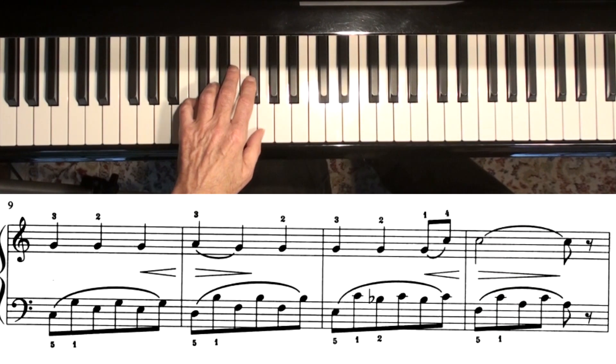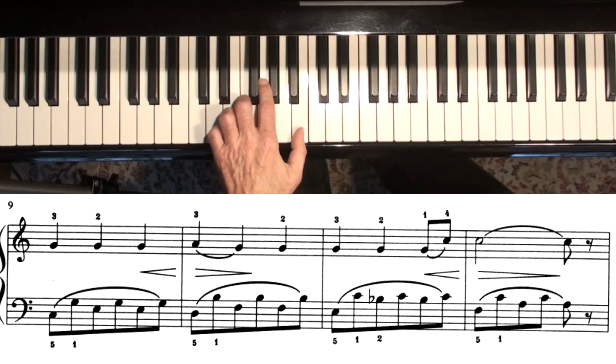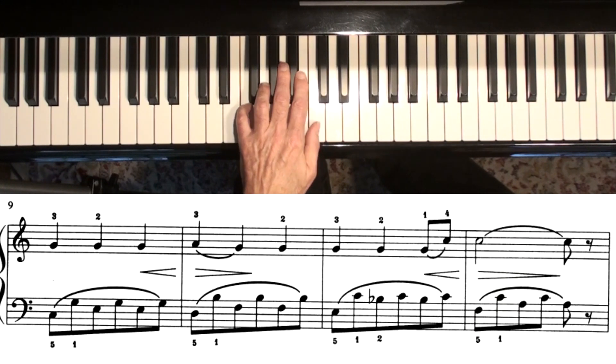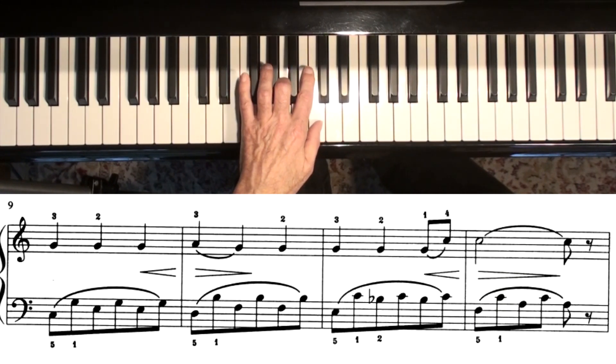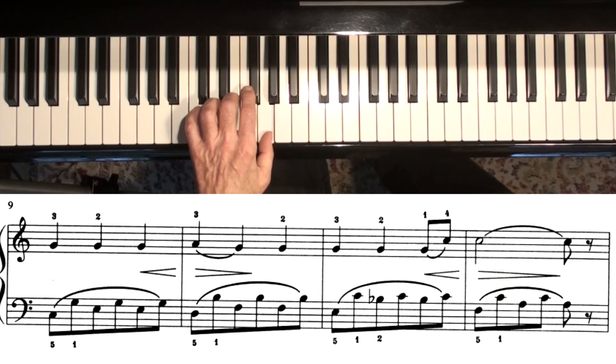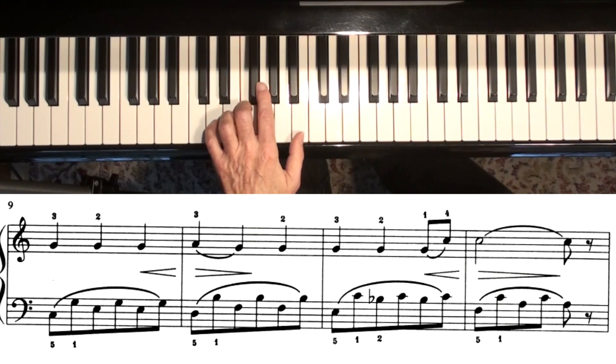Next line, starting with a C major chord. And the one that students always get wrong is not the C major, but this one that comes next: D, B, F.